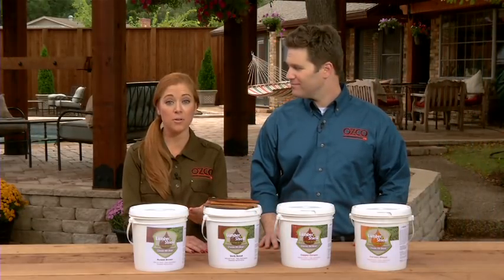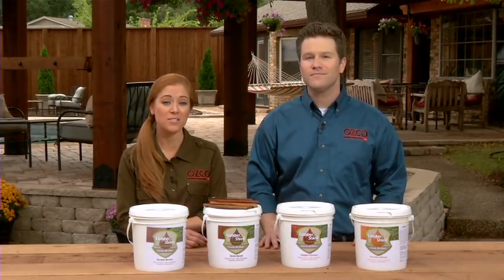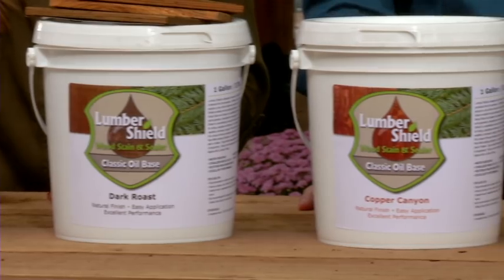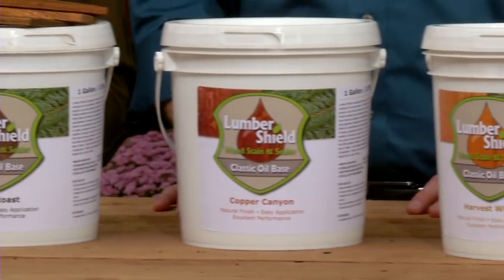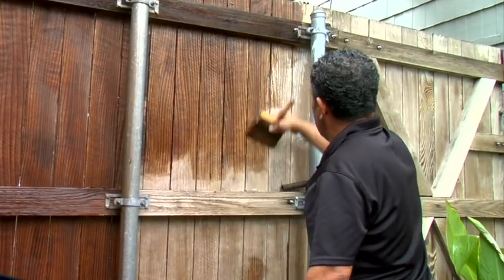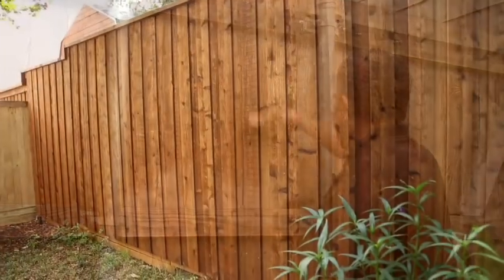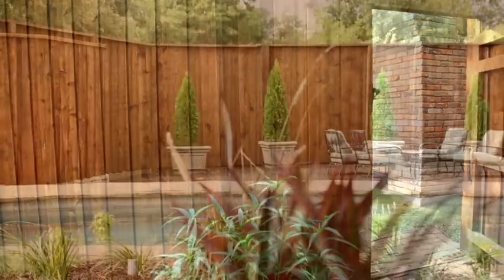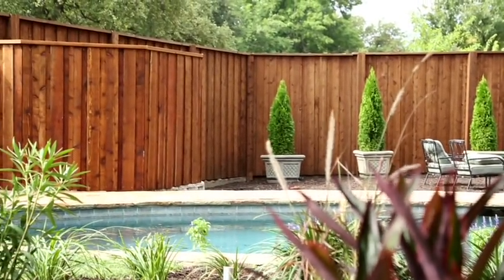It's also low VOC and low odor, so you can feel as good about the environment as you do your beautiful project. The product comes in four natural colors, including russet brown, dark roast, copper canyon, and harvest wheat. Any of these colors can instantly transform old weathered wood and make it look like new again. And if you're working on a new installation, shield it from the elements with LumberShield to keep it looking new for years to come.